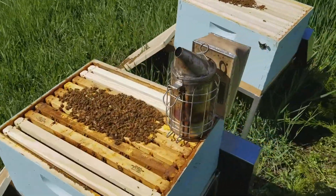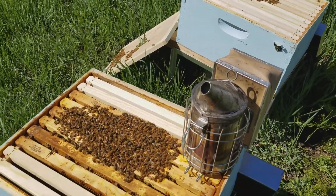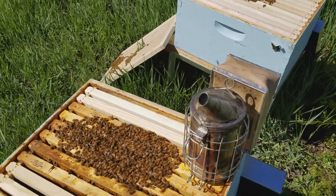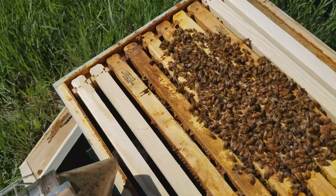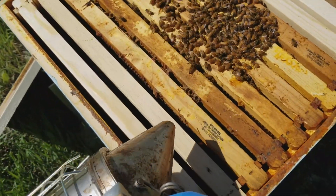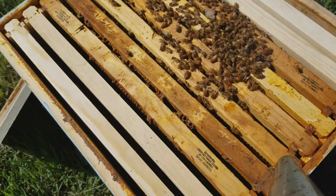Here are my two colonies. These are from Conan and Sons — this is an Italian and Carniolan package that we got from Zach at Lazy Bee Ranch. You can see the bees have all come up to the top because I've got the covers off.